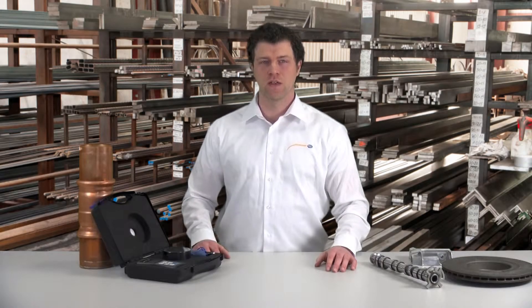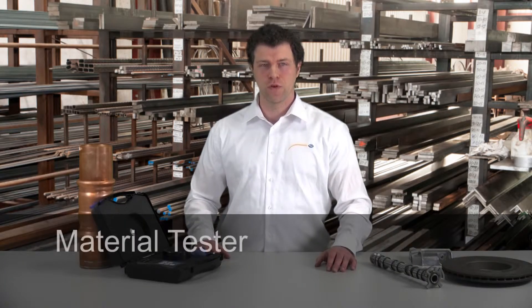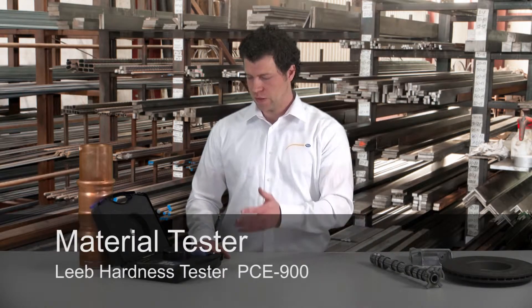Hello dear viewers, a very warm welcome to PC Instruments. Today we want to present to you the mobile hardness tester PC 900.